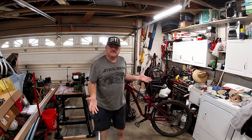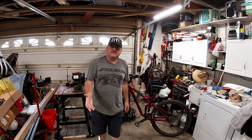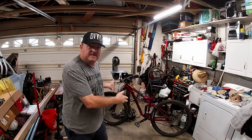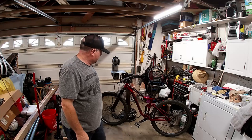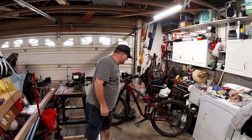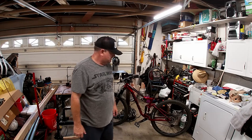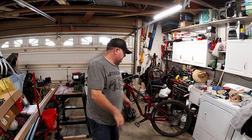Today on DIY Willie we're gonna do something different. Normally we play with engines and cars but today we have a bike. It's my son's new Giant - I believe it's called a Stance - and it's a nice bike. He got it during this pandemic and he can ride it around and have some good times.